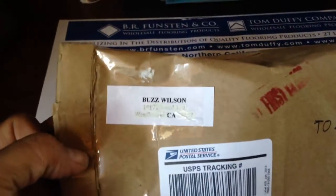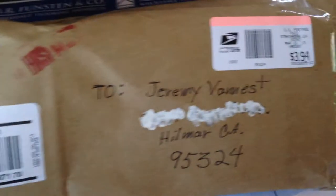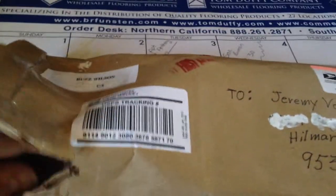Alright guys, just got something in the mail here from Buzz Wilson from the metal detecting forum — shipped on Monday, arrived today. I already cut the end of it so I can use one hand to open it. I'm so excited, let's see what we got!